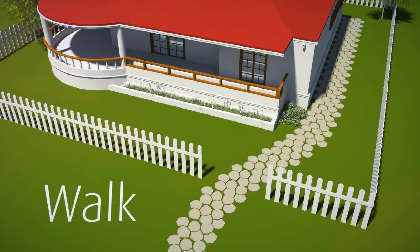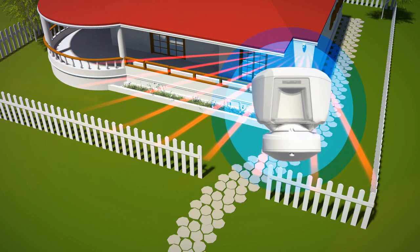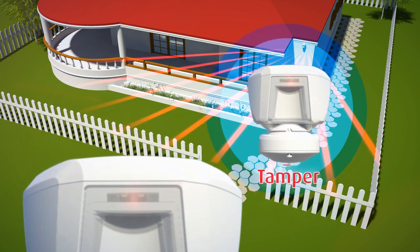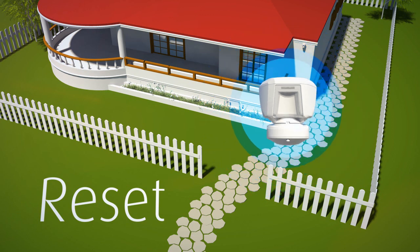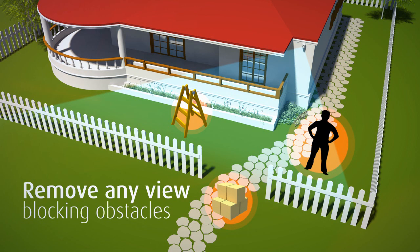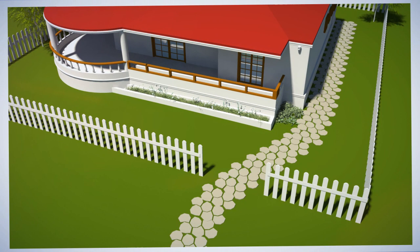To verify the installation, move the detector to walk test mode and perform a walk test across the protected area. After the tamper switch is triggered, the detector's LED will flash for 60 seconds, after which the detector will begin the 15-minute walk test mode. Remove any view-blocking obstacles and remain away from the field of view. The tracking feature works correctly as the detector completes its reset procedure and learns the natural environment.